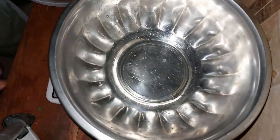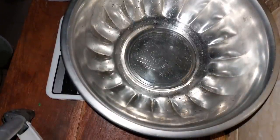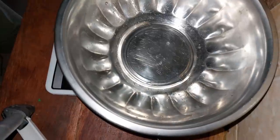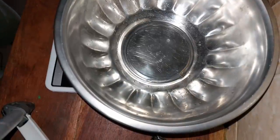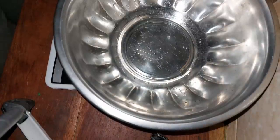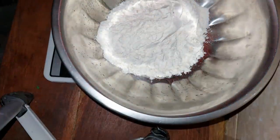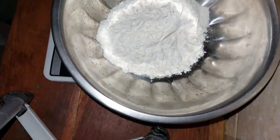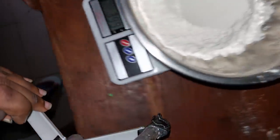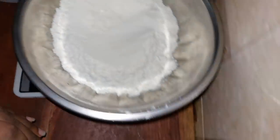We'll do everything we can to rid our society of hate. Now, this pan actually weighs 90 grams, so I'll be weighing 400 grams of flour. That is our 400 grams — 399, but that is more or less 400 grams.